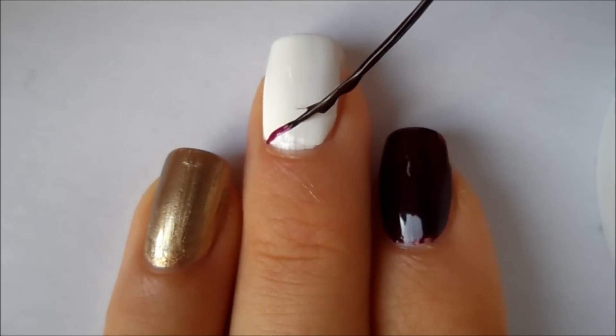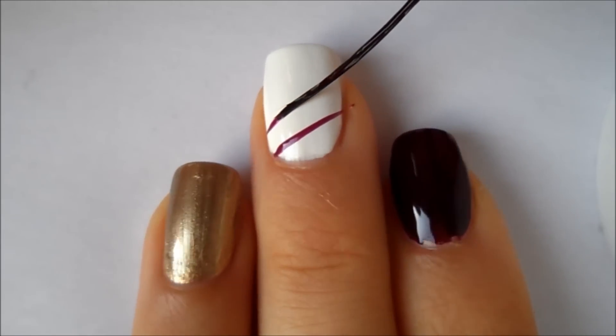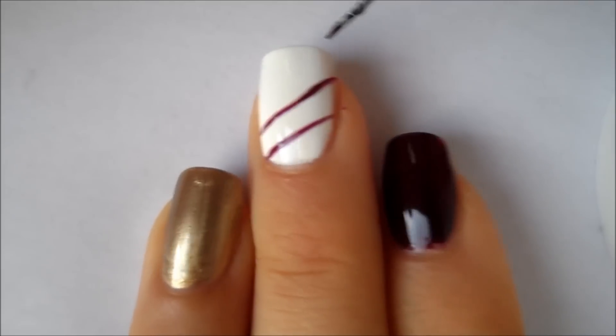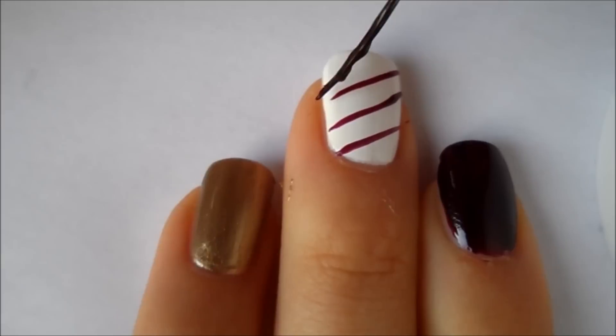Then using a striper that I've dipped into that burgundy polish we used earlier, I am creating diagonal lines going up on my white nails. Also, be sure to leave some room in between the lines so we can create the gold line in between them.